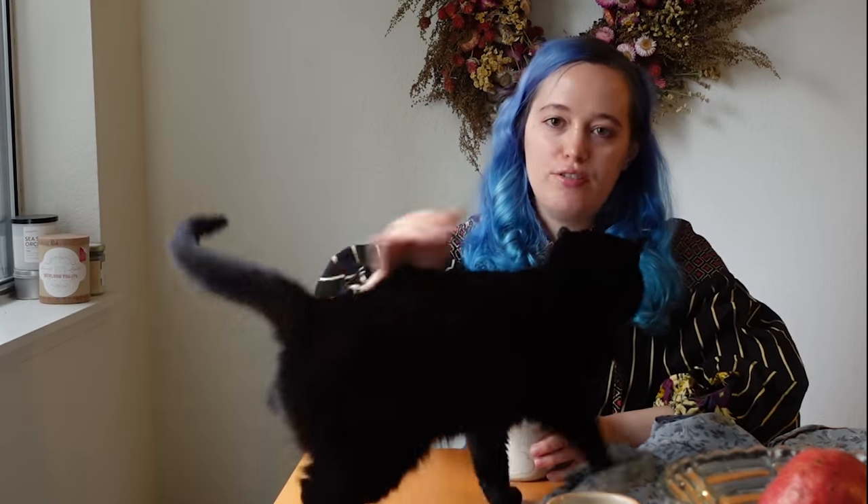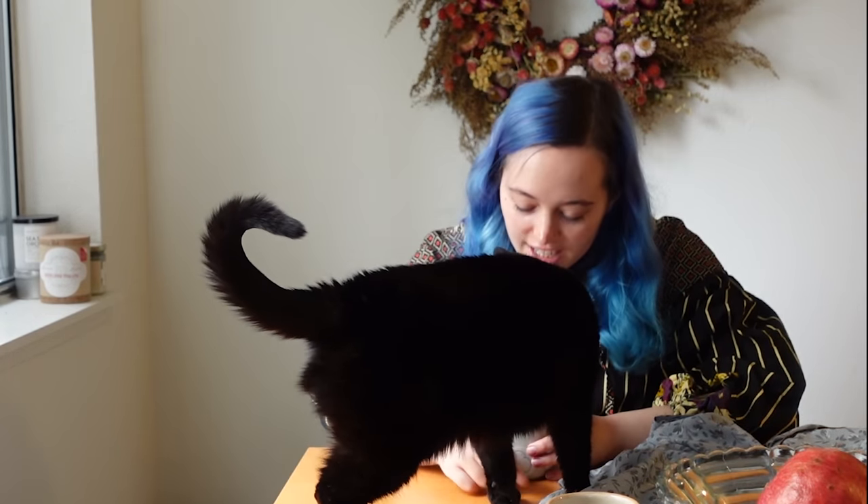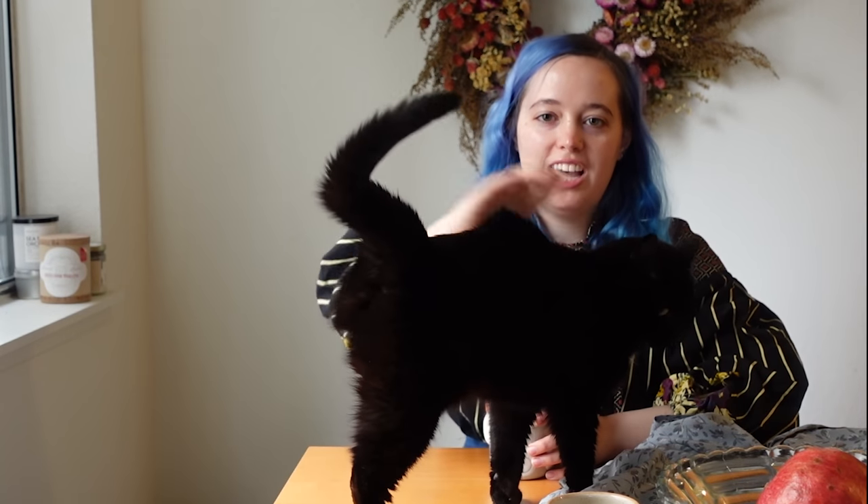Are you going to come say hi, Sponks? Do you say hi to all your fans? They like you more than they like me. Spooky says hi.